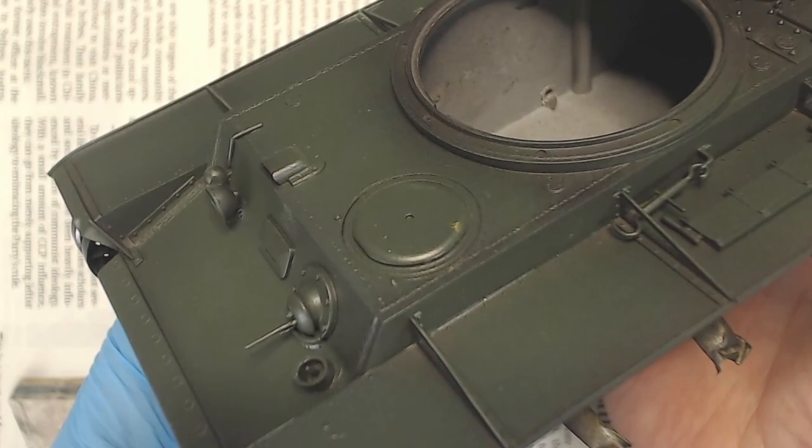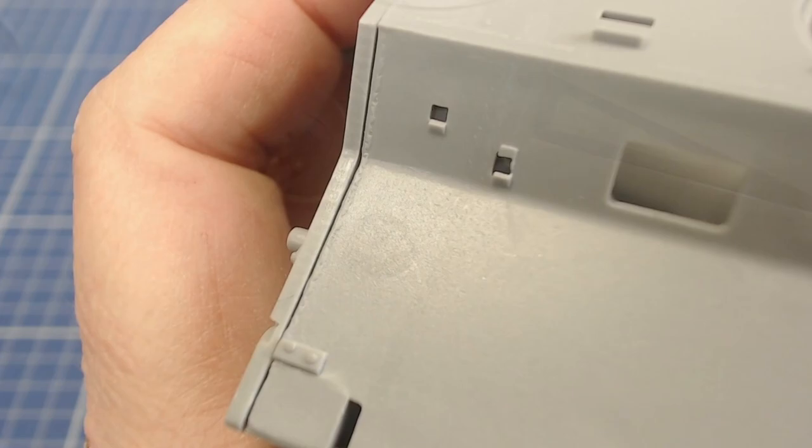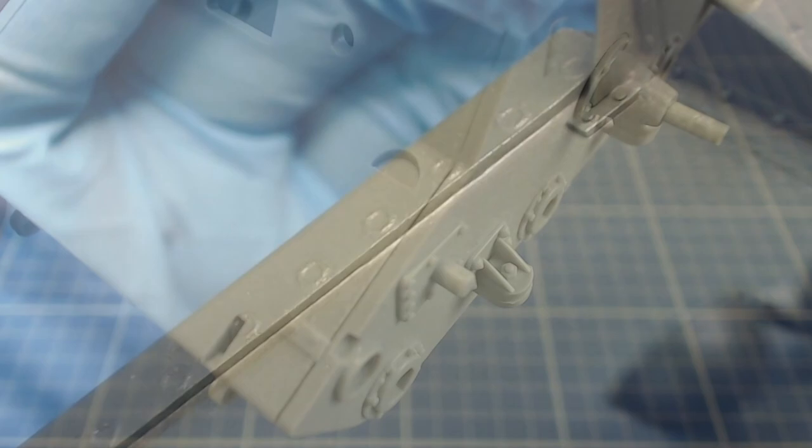With our base color on it's now a good time to check our filling work. The weld beads on the front horizontal and vertical plates look good, as did the gap on the front angle nose plate. In these shots we can compare the before and after.